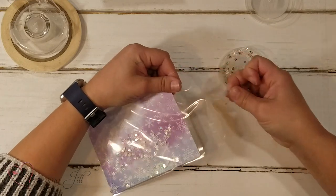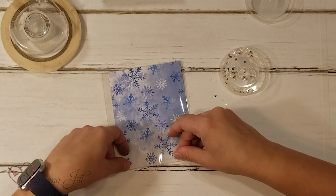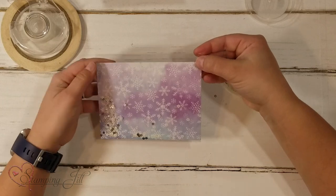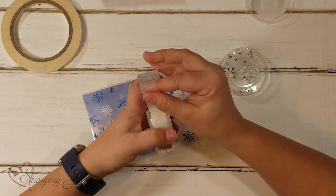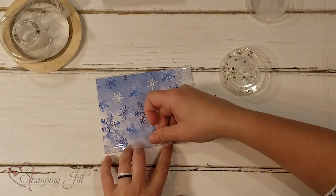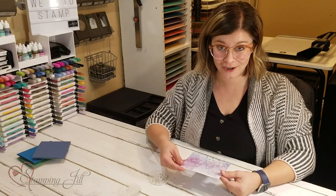I'm going to peel off the sticky strip and stick this down right against my paper so it holds right to it. Then I still have this little area sticking out, so I'm just going to take regular tape and tape that down on the back. And just like that you have a shaker card — it's as easy as that!